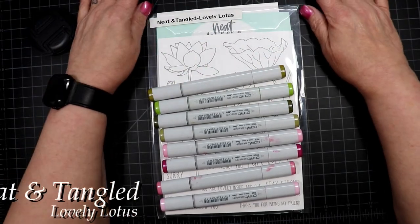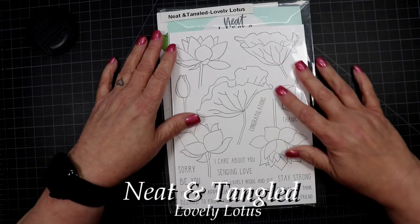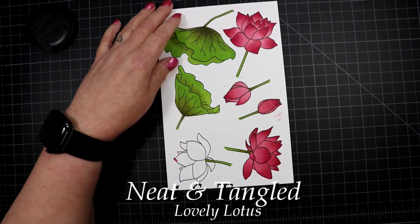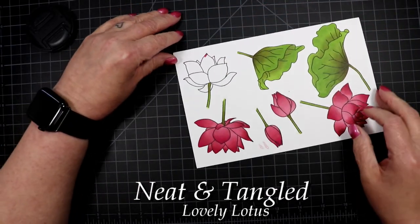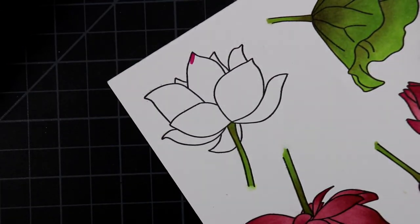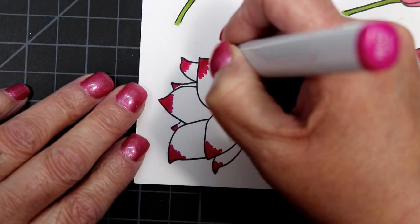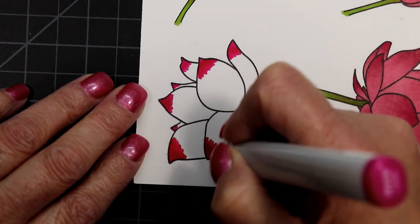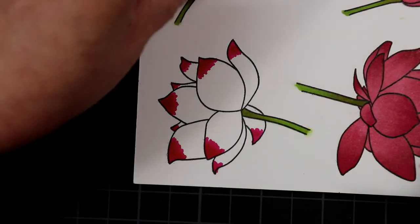Good afternoon, Dawn Marie here, welcome back to my channel. Today I'm doing a card using a Neat and Tangled stamp set called Lovely Lotus. I did several cards with this stamp set — I posted a picture on Instagram of the seven cards I made — but I'm going to show one here: coloring a flat lotus flower, and then assembling one card, my husband's Valentine card to be precise.